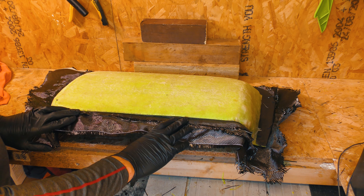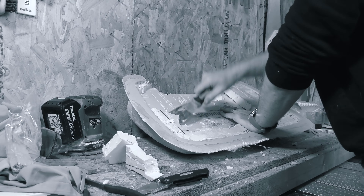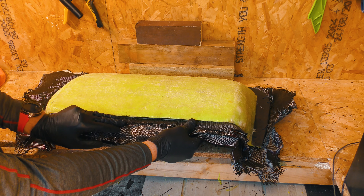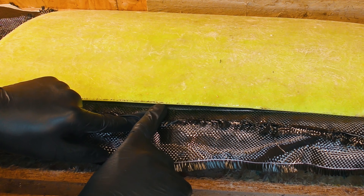If any of you watched the calamity that was the demoulding — when I took the mould plug out of this casting mould — you'll have seen how much difficulty I had trying to get it to release. This, on the other hand, I think is going to be much easier, because I can already — there's enough flex — I could get a tool under there if I needed to. So I'm just going to do it with my fingers and gently prise up.